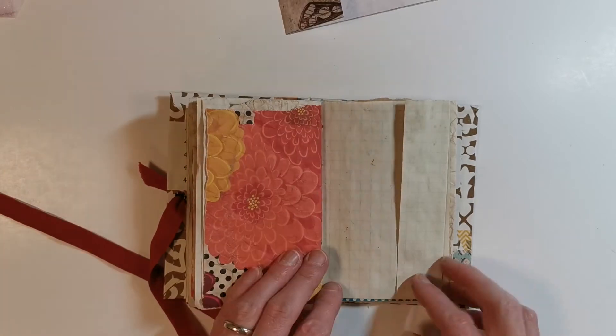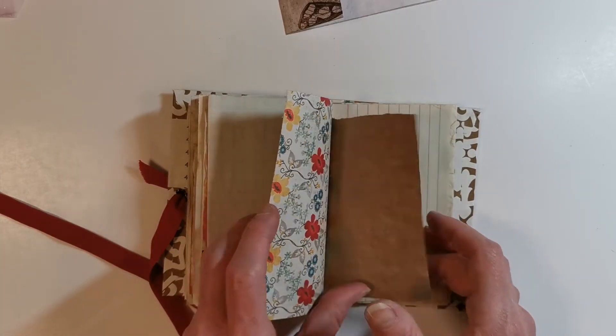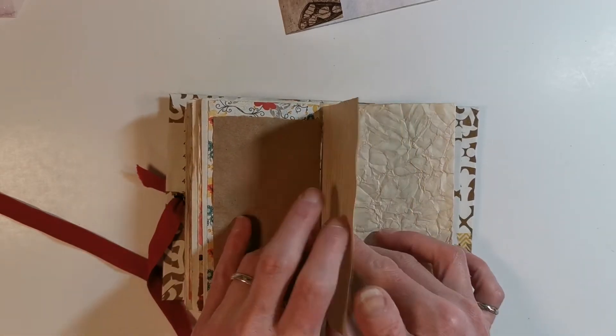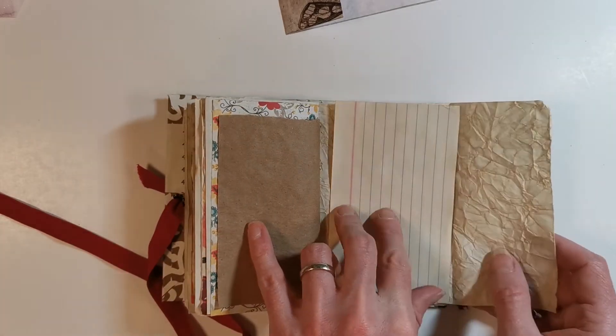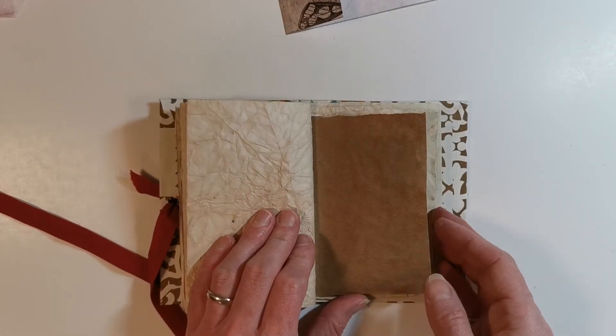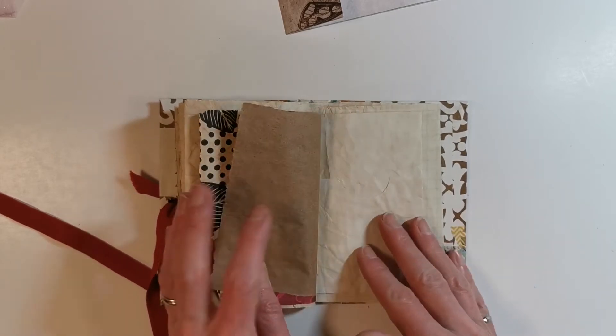We can write on them really well, and I'm going to go through in upcoming videos and show you how to actually fill these pages, because sometimes it can be intimidating when you have a blank journal. There's another little tuck point for an index card, and going through this is the other side of that index card.